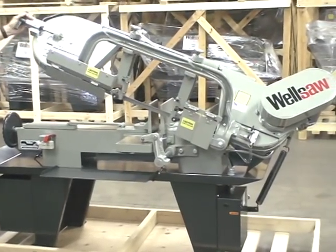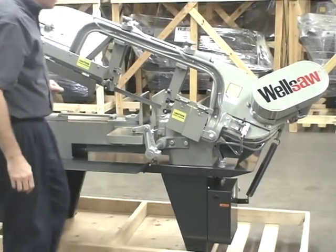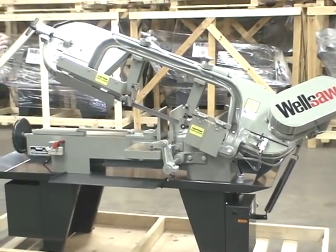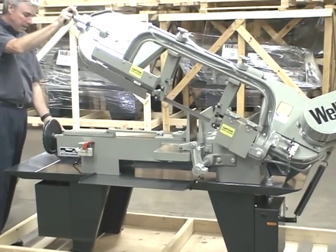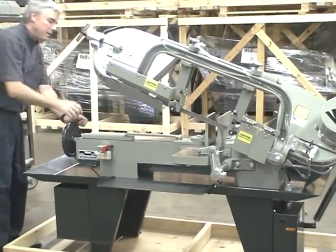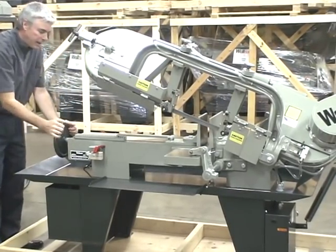The weight of the saw head is controlled by the counterbalance spring. The saw head is held up with a positive ratchet which is controlled by this knob out here. The vise is quick acting and is tightened with the hand wheel.